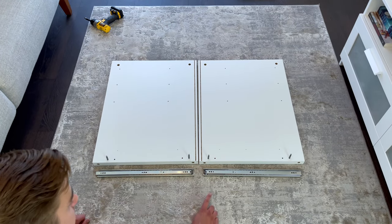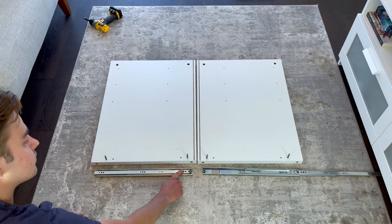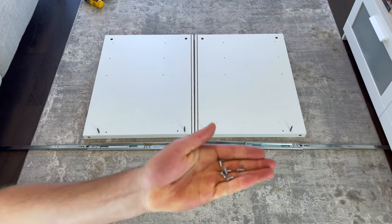Now grab these two drawer slides and put them in this orientation. Also grab six of these small screws. In the instructions it says to separate the ends of the drawer slides, but I decided to do it in later steps.